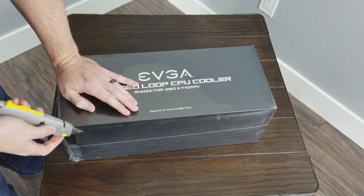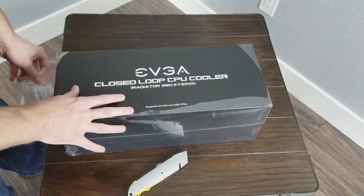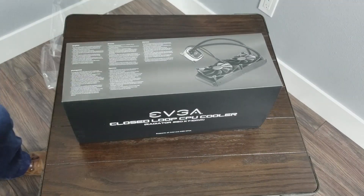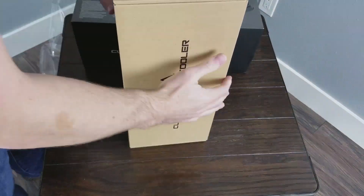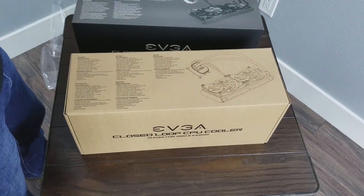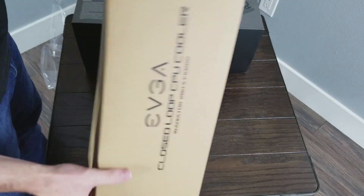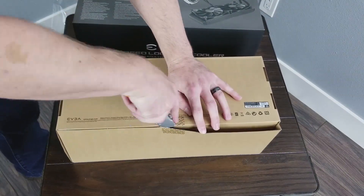Alright, now that that's out of the way, let's get these things unboxed and see how they perform. EVGA's closed-loop coolers are based on the latest generation Asetek pump design, which is also what is used in EVGA's two main competitors in this space, the NZXT Kraken X62 and the Corsair H115i. However, EVGA's units are a bit different — they sport Teflon nano bearing fans as well as a completely unique fan design, and the CPU block also has a bit of a different shape than its competitors.